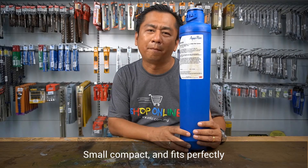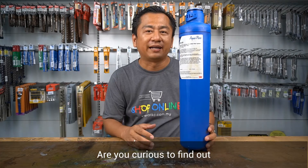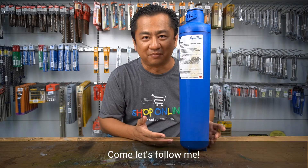Small, compact, and fits perfectly into limited spaces. Are you curious to find out what is exactly inside the cartridge? Come, let's follow me.